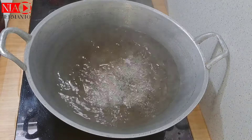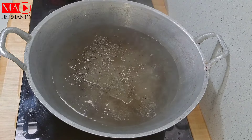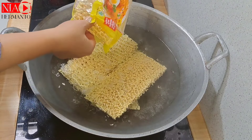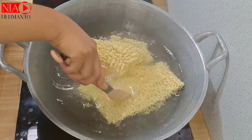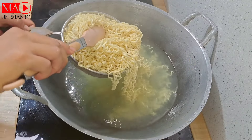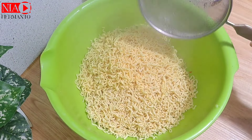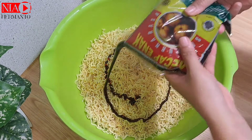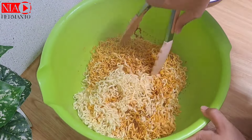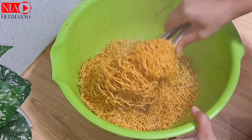Lanjut sekarang masak mie goreng. Air sudah direbus, dicampur sedikit minyak goreng supaya mie tidak lengket. Aku pakai mie burung dua darah — totalnya tiga bungkus. Direbus sebentar sampai memisah, lalu dikasih kecap langsung dari mie dan diaduk merata. Usahakan pakai kecap yang warnanya bisa membuat mie goreng terlihat glowing.